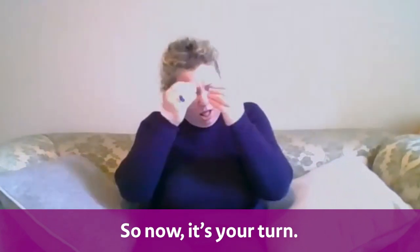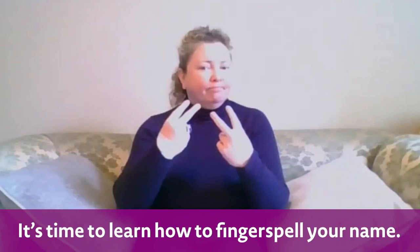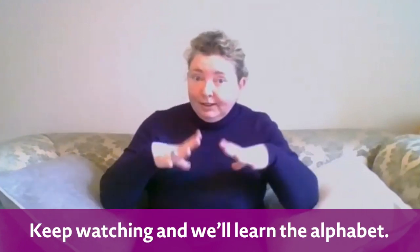So now it's your turn — it's time to learn how to fingerspell your name. Keep watching and we'll learn the alphabet. Ready?